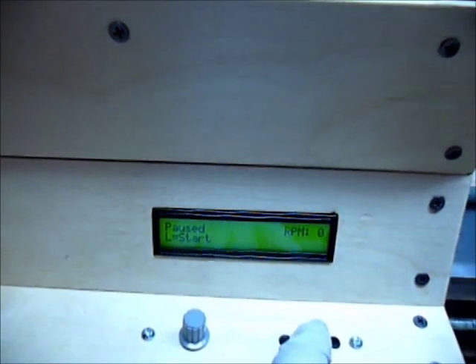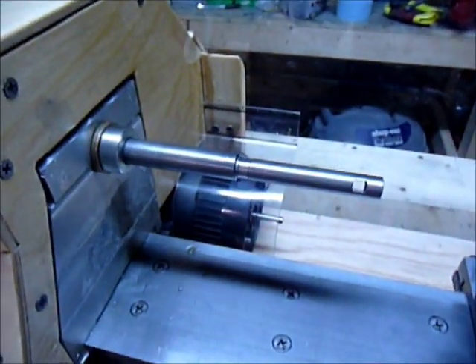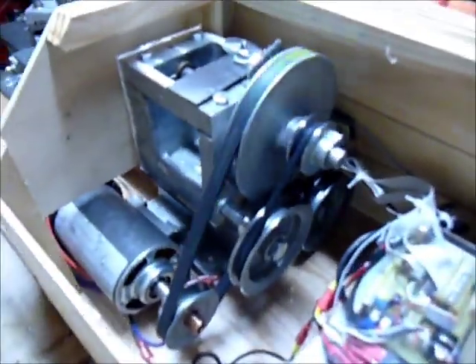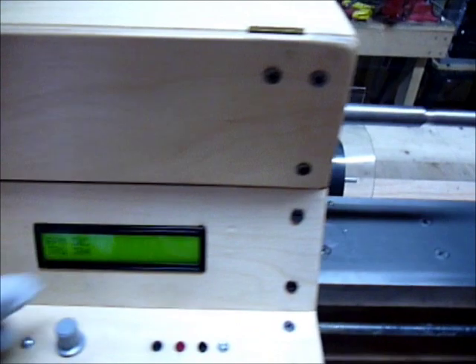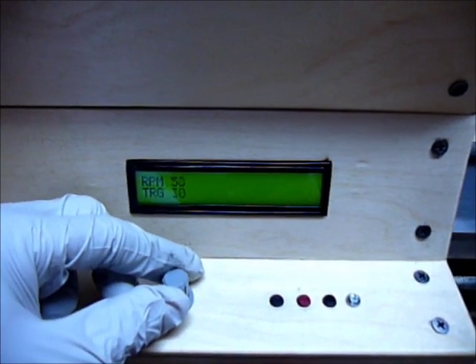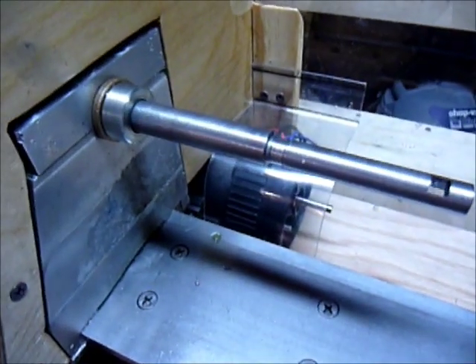The menu's changed a little bit. This is the paused/running forward/reverse screen. Any time on this main screen you can do the left button to start it up — here it goes, it's running. You can see the lead screw automatic drive going right now. The box actually quiets it down a little bit. I can trim it down — let's go down to like 15 RPM. So there's 15 RPM.